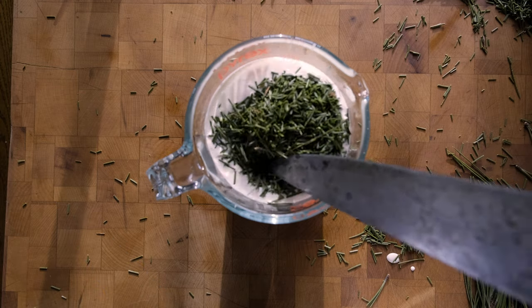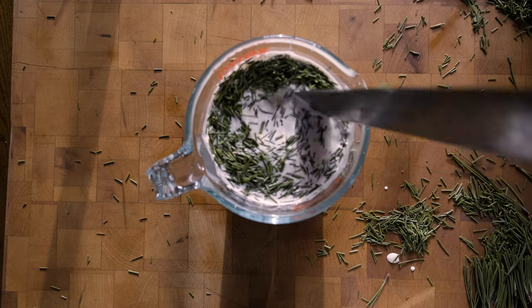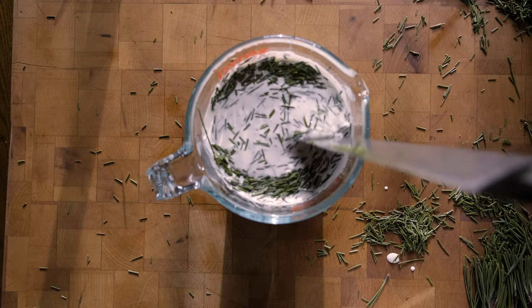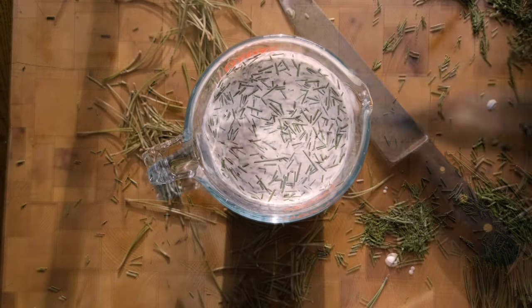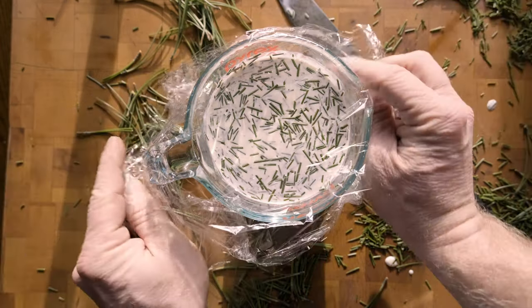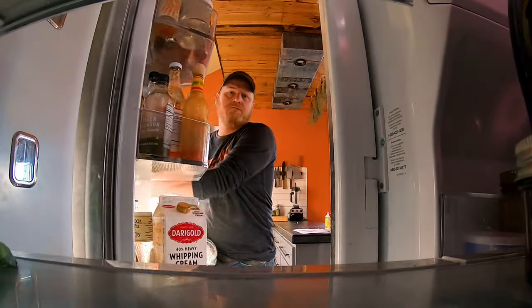Knife, finger, stick, whatever. Cover up the mixture and refrigerate for about 12 hours. Taste it as you go and get the amount of flavor you want.